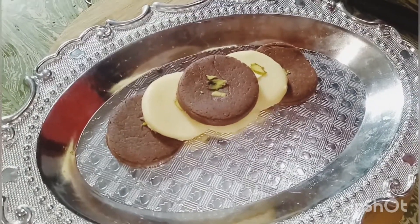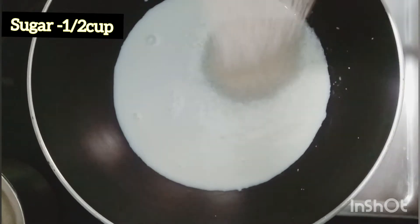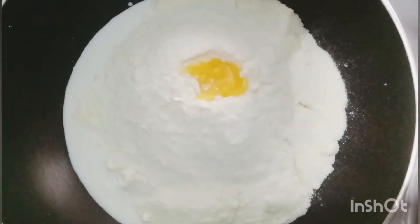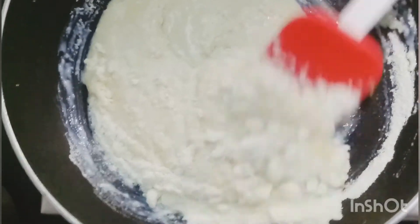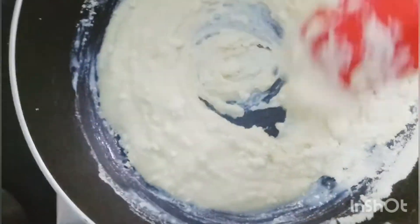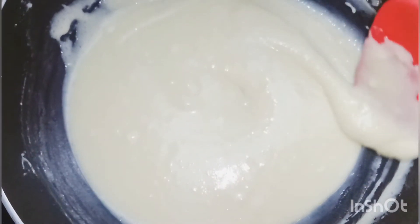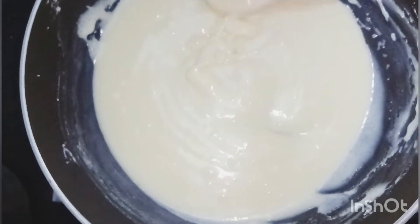Let's start. Add 1 cup of milk and 1 cup of sugar, then add 2 cups of milk powder, then add 3 teaspoons of ghee and give it a gentle mix. Turn on the flame and continue the process, stirring continuously. Initially it starts to become loose, but after a few minutes it starts to thicken.